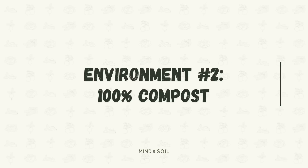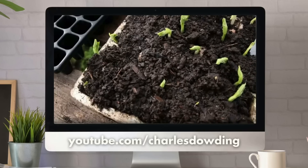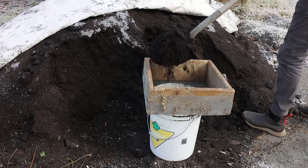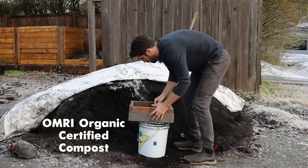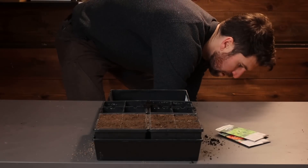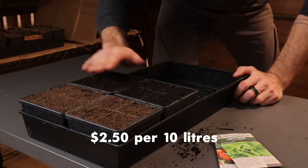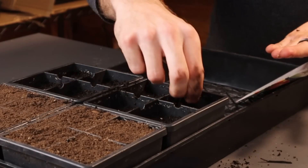Our native soil environment is all set. Environment number two: we're going with 100% compost. This is the approach that one of my favorite gardeners, Charles Dowding, uses to start all of his seeds and has amazing success with. To keep it as consistent as possible, rather than using home compost, I'm using an OMRI organic certified compost — one that I've purchased. The price point, when you buy it by the bucket, would be about $2.50 per 10 liters. We're just going to follow the exact same method as environment number one.